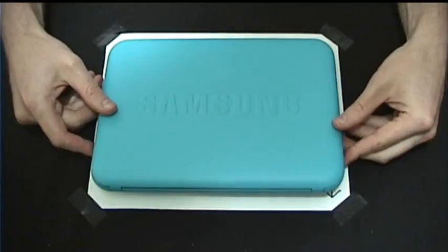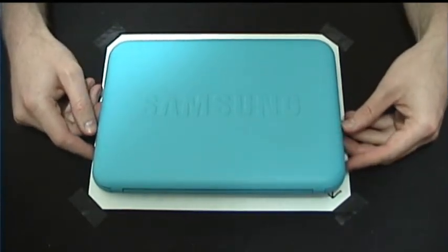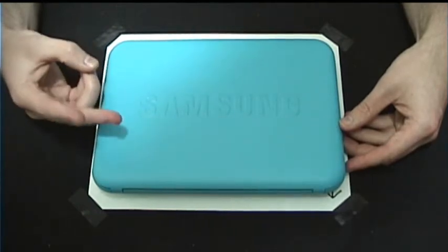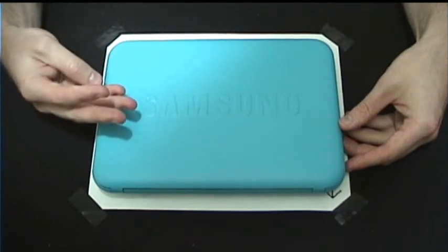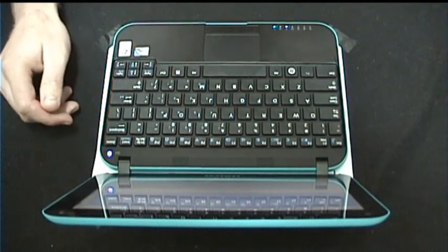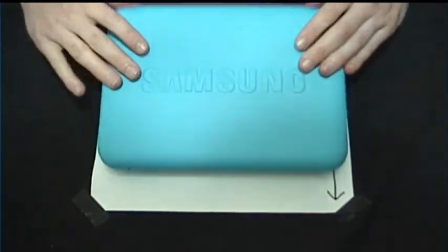So as for the weaknesses of this netbook: as previously mentioned — crappy sound quality, fairly heavy, low resolution, and the touchpad which is kind of annoying but definitely livable. And that's about it, thanks for watching.